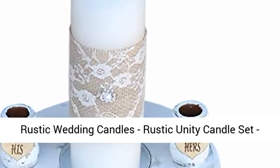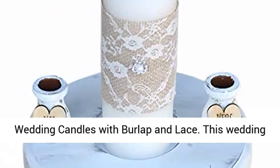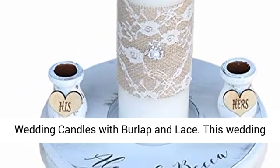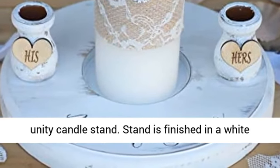Rustic Wedding Candles. Rustic Unity Candle Set. Wedding Unity Candle. Wedding Unity Ideas. Wedding Candles with Burlap and Lace. This Wedding Unity Set includes 3 Unity Candles as well as the Unity Candle Stand.